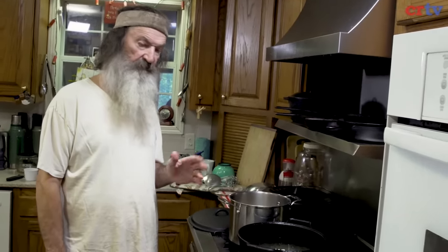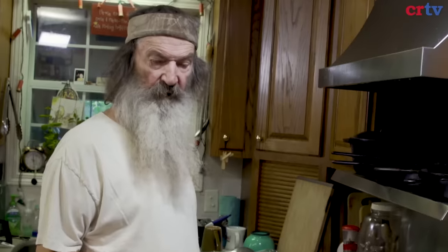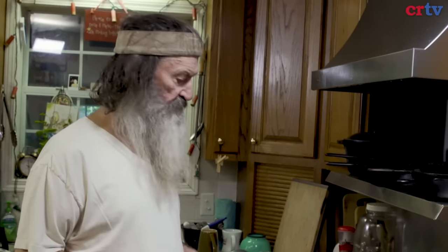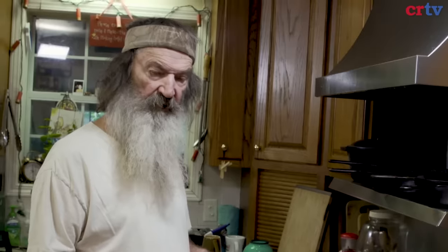Half rice, two and two. So one cup of rice, two cups of water. Two cups of rice, four cups of water. Two and a half cups of rice, five cups of water.